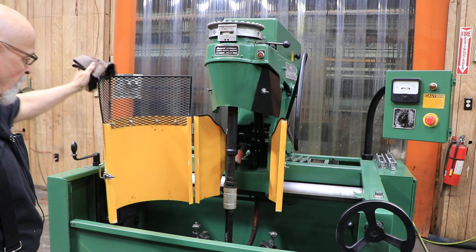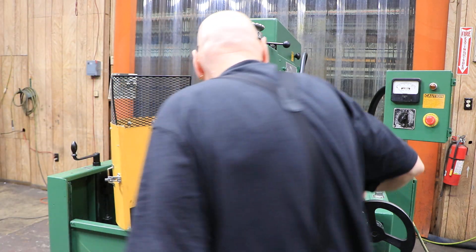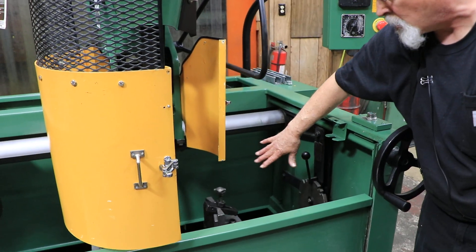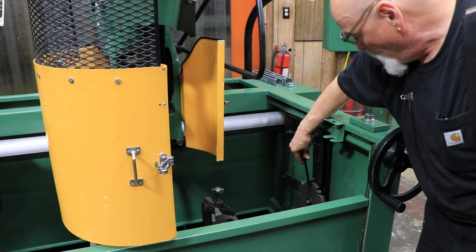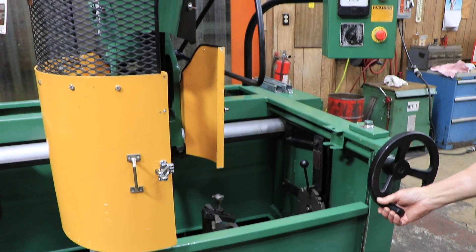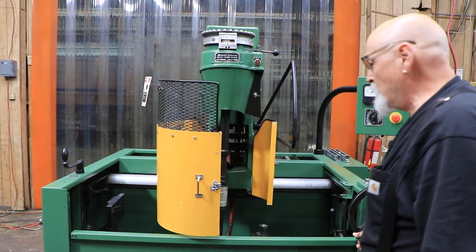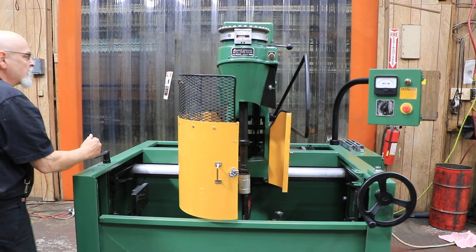Then you have this cage here. You have a door that goes up and down. You could rotate this — there's a latch here — and you could put this on different angles. For example, if you had a V8 and you wanted to get this way and then that way, you can move it like that. You can move your head and get your tool centered.